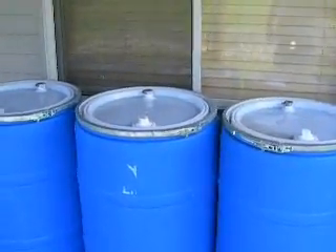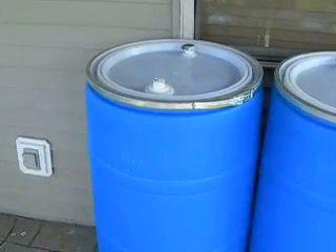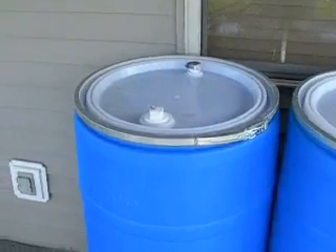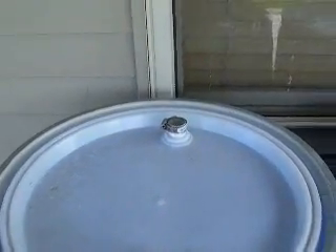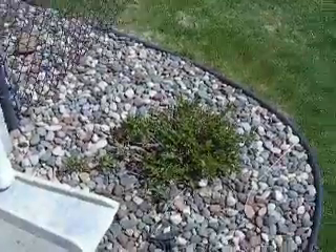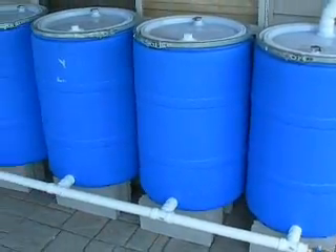Alright YouTube, one old army guy here, and I've finished the rain barrel project. Well, I've got one more thing to do — I've got to do the overflow on them. I'm going to put that on the fourth barrel here and run a three-inch pipe along the back and out and down. I did the manifold system based on a couple of other YouTube channels.